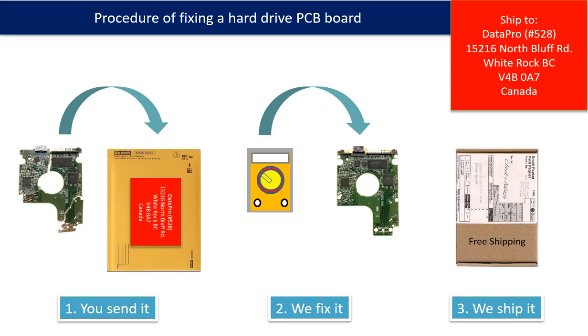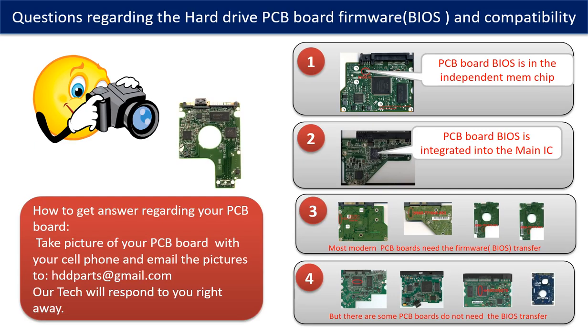This picture illustrates the procedure of fixing a hard drive PCB board. First, the client sends in their PCB board. Second, we fix the PCB board. Third, we ship the PCB board back to the client. We receive many questions regarding the hard drive PCB board firmware — also called hard drive PCB board BIOS — and PCB board compatibility. So let's talk a little bit more about this in general.